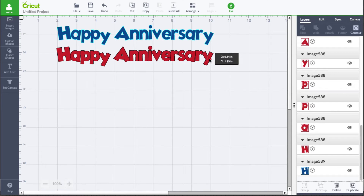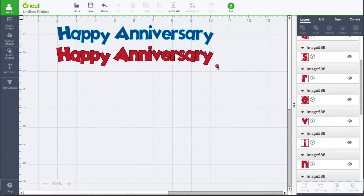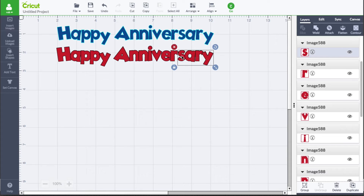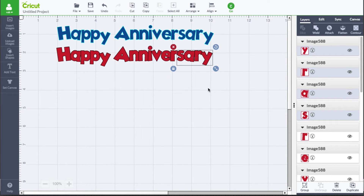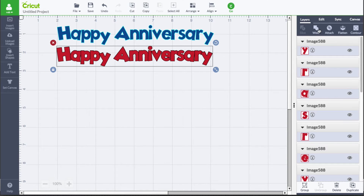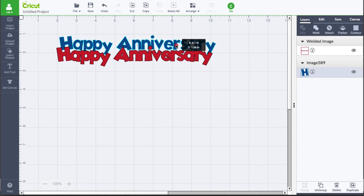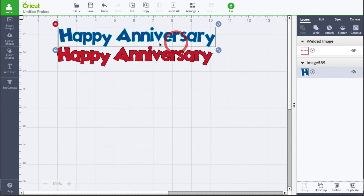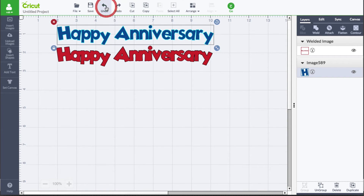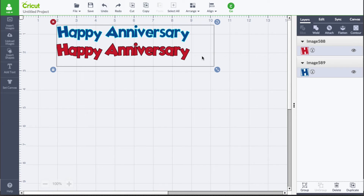I'm going to go ahead and right-click ungroup. You can see that I can move these letters individually now — and keep in mind I did not ungroup the top portion at all. So I can move these letters around so that they overlap, and once you have everything touching the way you want, I'm going to drag some of that over so they are overlapping. Then you can select everything and go to weld. Now that will be one piece. However, things just don't line up because we moved things, so I'm going to show you a workaround on this.